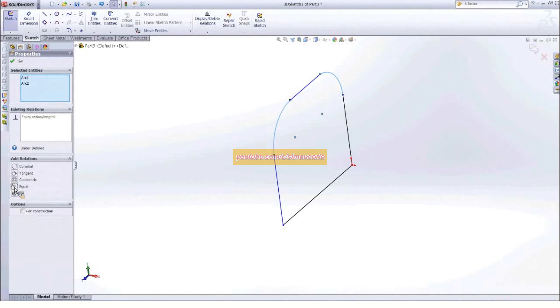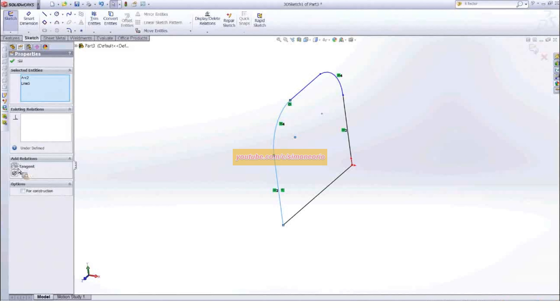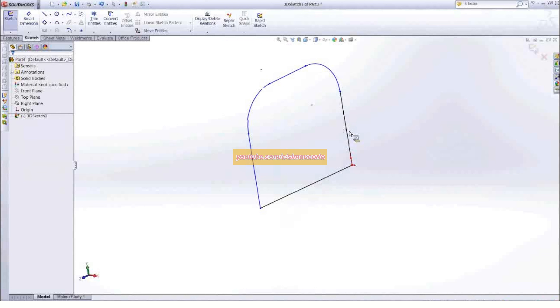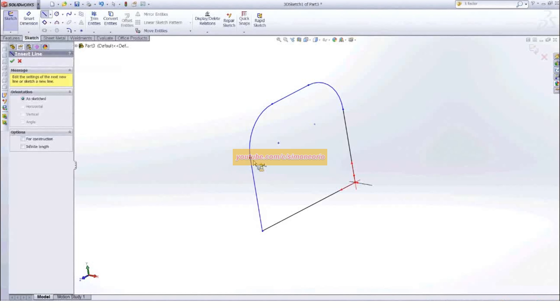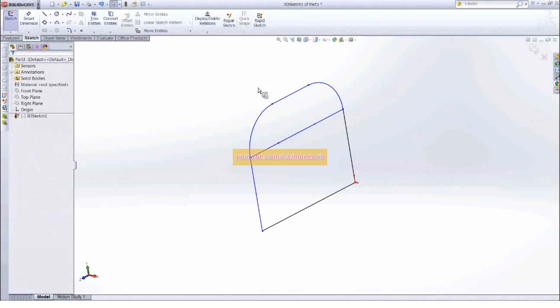By picking those two arcs, I'll make those equal. Then lastly, just make sure we define that we're dealing with tangent lines. With that, we should have an almost completely defined sketch. One last thing I'll do since we're dealing with weldment profiles here is connect these two points to get that last sketch line in there.